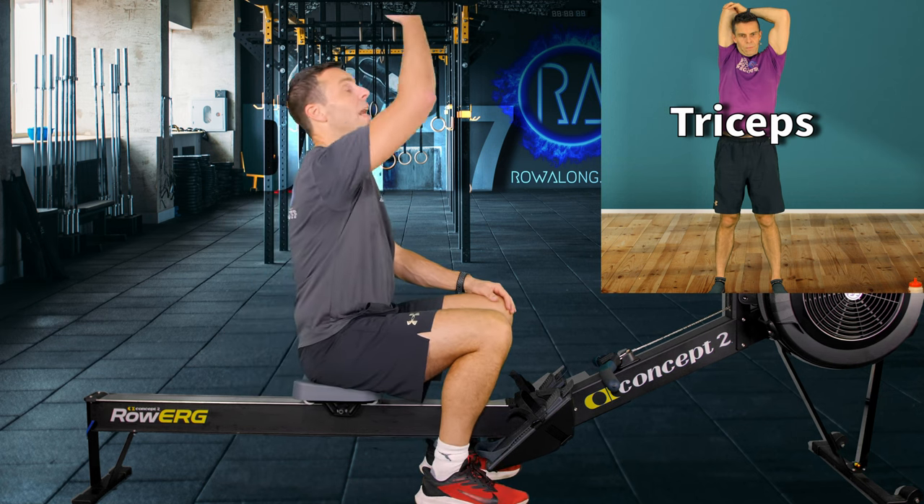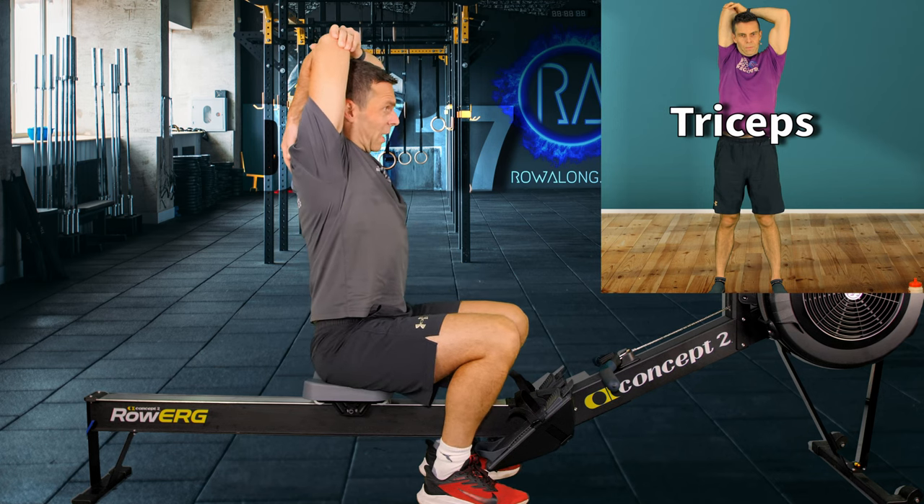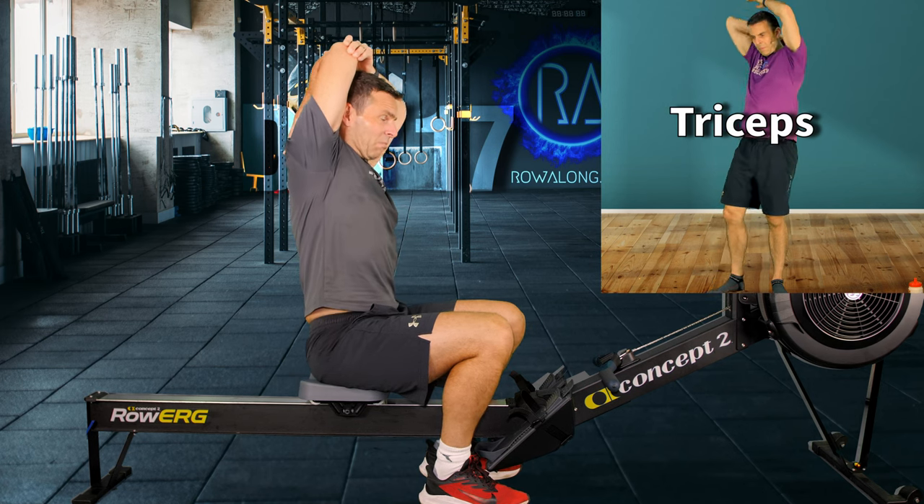For the triceps: put your hand up in the air and down your back so it touches the spine, then help that tricep back and up so it's pointing directly up in the air. If you want to lean to one side to stretch your lats, please do.